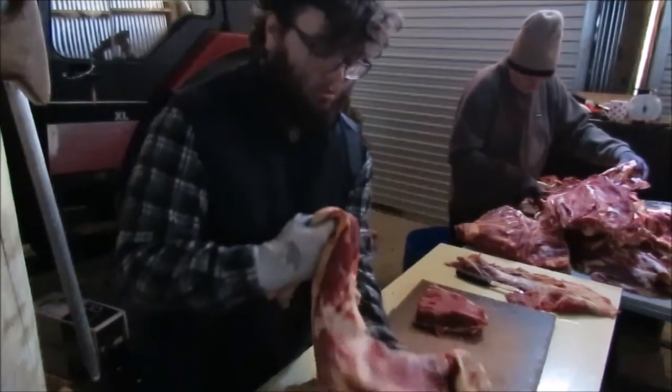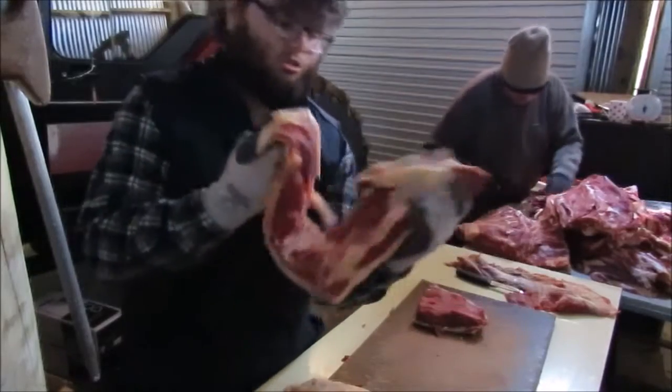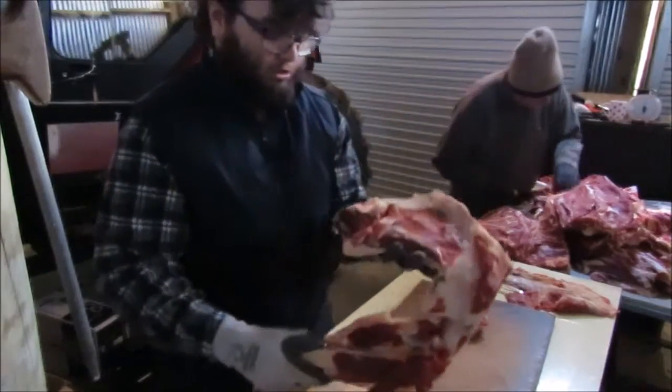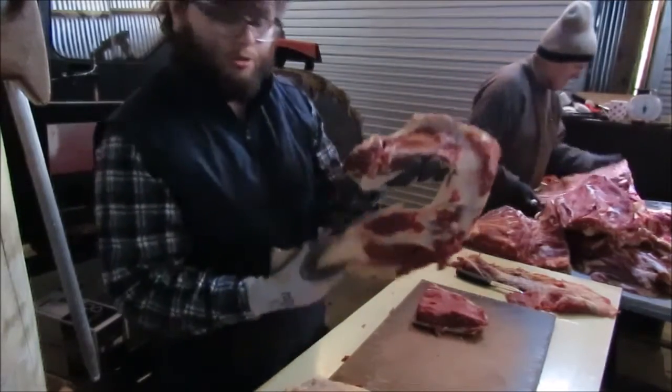All of this here is up around the top of the shoulder blade. I'm gonna cut all the fat off and put it into mince.